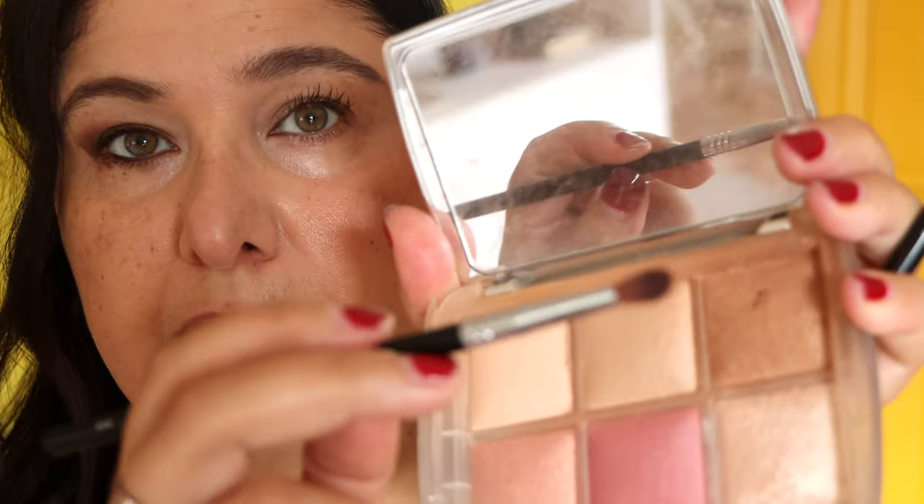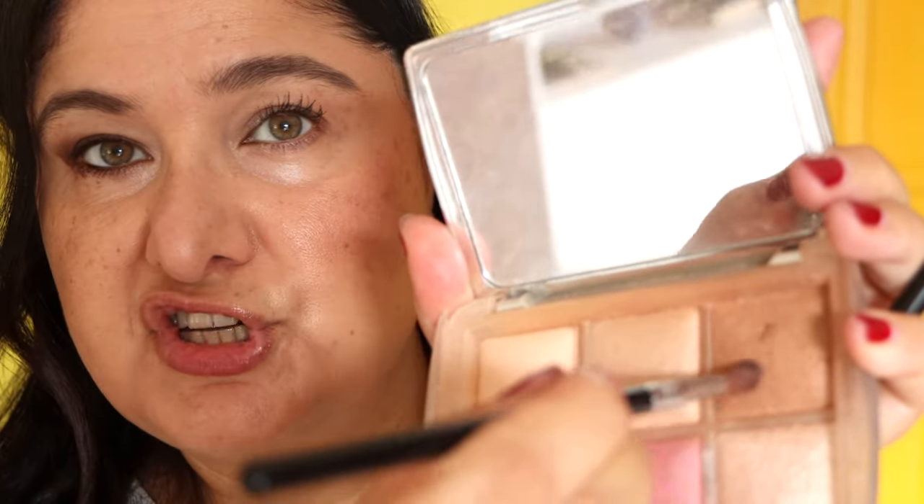The liner I applied to the base of the lashes was actually applied more to the waterline, and it's now transferred to the lower waterline — works in our favour. With another brush, a little bit smaller, going with the same bronze shade, tap off the excess, and run the brush underneath the lower lashes.